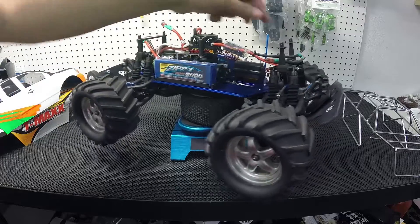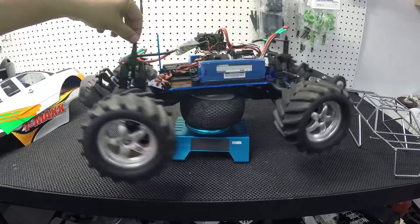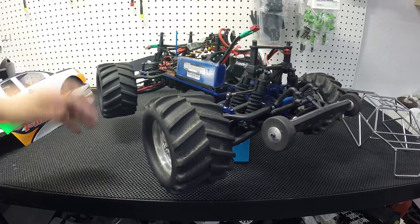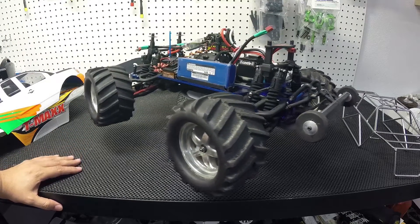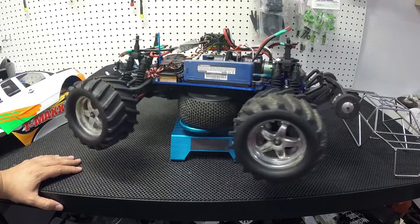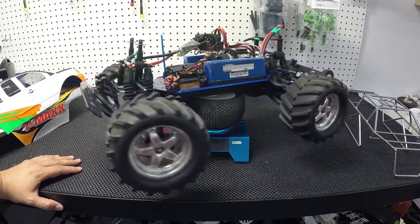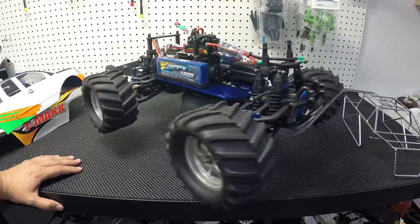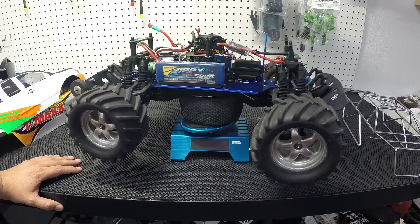Right now it's a little out of commission because the diff could not handle the power — both front and back are clicking. They're the old T-Max diffs; I kind of knew it would happen. So now I'm probably going to go and get some of the new E-Max diffs and see how that works out.